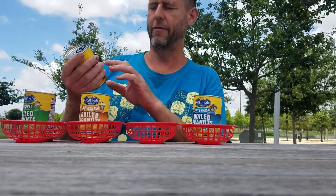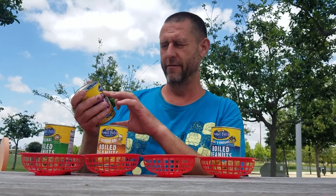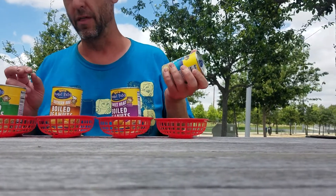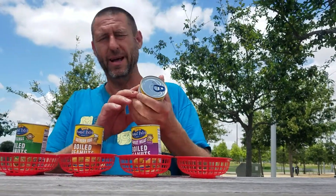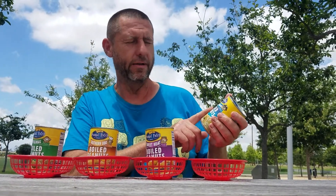We have Sweet Heat Boiled Peanuts, another Limited Edition from Peanut Patch. Boiled Peanuts are a Southern Treat — they're not known very much here. I'm in California. And we've got Salt and Vinegar.